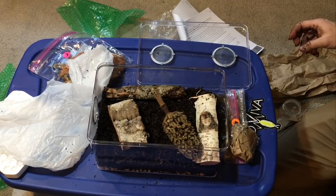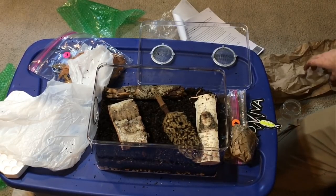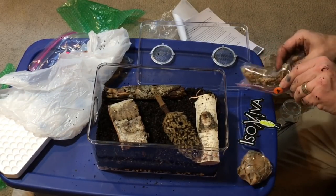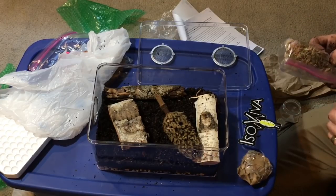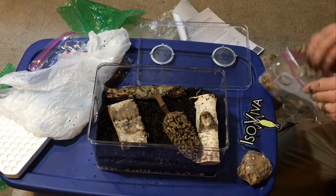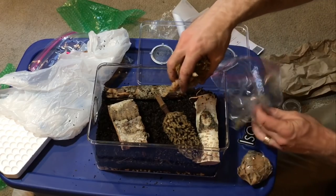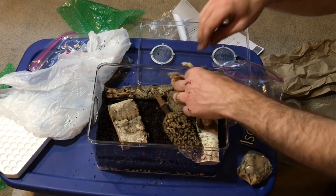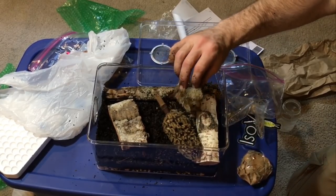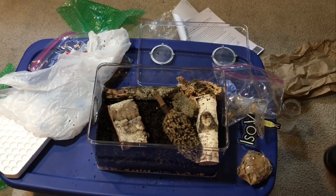The sphagnum moss is package number four. The instructions say to spread it gently in a corner of the wet zone next to a piece of wood from package three — a single clump, spread gently in a corner. Looks like there's some lichen in with the sphagnum moss for a nice damp spot.